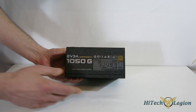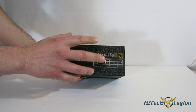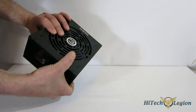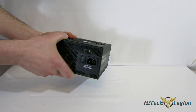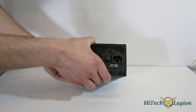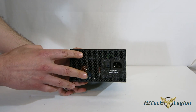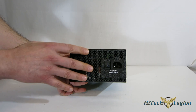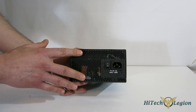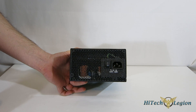On the side, you've got the EVGA sticker labeled 1050G, showing the outputs and the 80-plus gold certification, which repeats on both sides. On the bottom, it's very simple — just a serial number. On the back, it is completely meshed and completely vented, so you get good airflow and cooling. The intake and exhaust won't be restricted whatsoever. You also have the on/off switch and the power input connector.